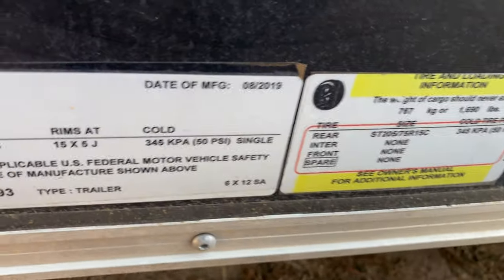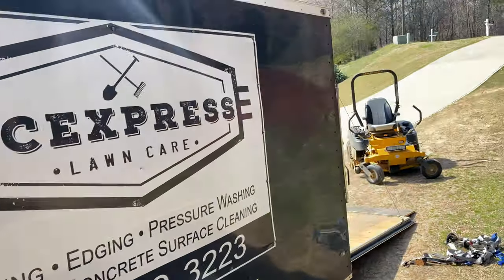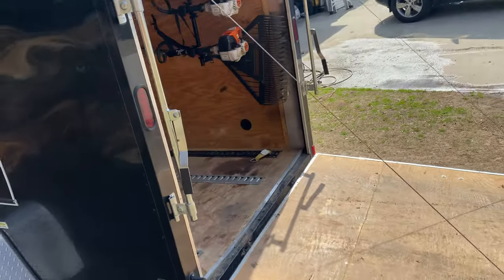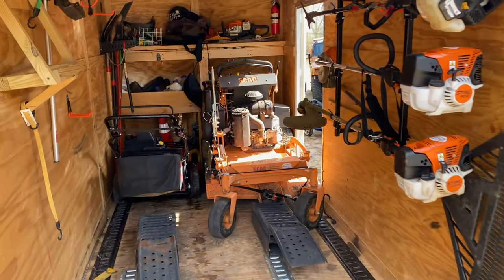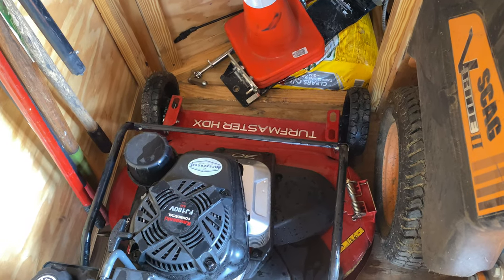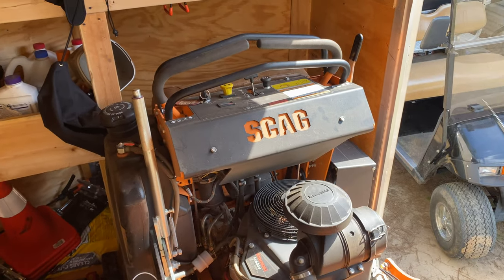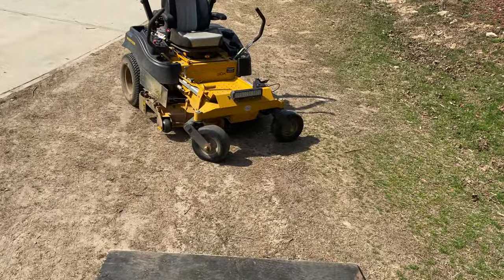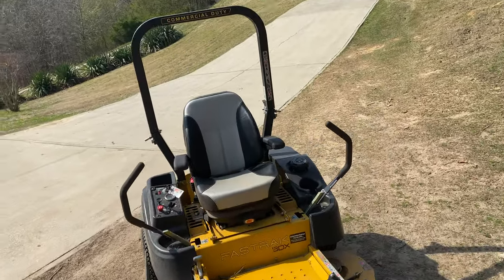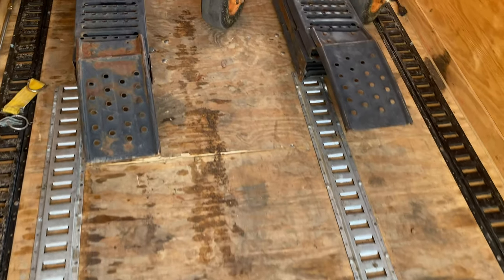I have a bigger open trailer that I use, but I want to show you this trailer. This is a 6 by 12 enclosed, and I want to show you how I fit my Toro 36 inch, Skag 36 inch, and 48 inch Hustler on here. What I do is I put these ramps in here and ride it up.